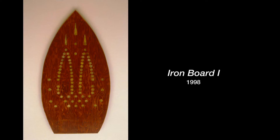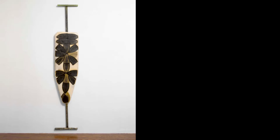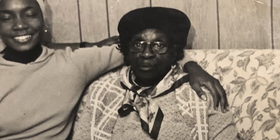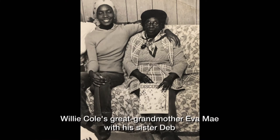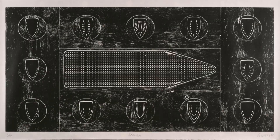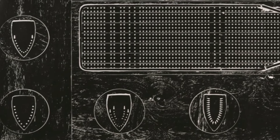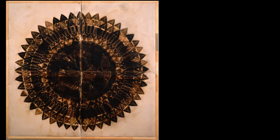Willie Cole has been working with the motif of the iron, the steam iron, the ironing board, all the paraphernalia of ironing for over 30 years now. It has a presence in his life that goes back even further, because when he was a child growing up in Newark his grandmother and his great-grandmother were both housekeepers and they frequently asked him to fix their steam irons. The famous diagram of the Brooks slave ship, published in the late 18th century, is something he has directly connected to the shape of the ironing board, connecting the whole world of domestic labor with the long history of enslavement in America and otherwise.